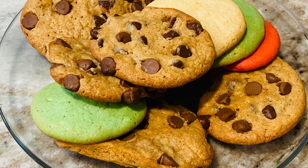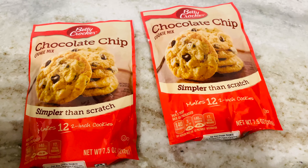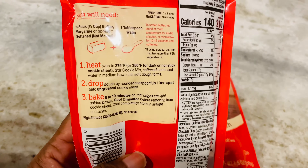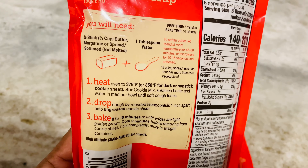I am doing it the very easy way. Y'all remember Miss Sandra Lee from the cooking channel? I got some tips from her on how to cook things semi-homemade. Friends, these cookies I bought from Dollar Tree — they're only a dollar a piece and they are Betty Crocker, and they are so simple.